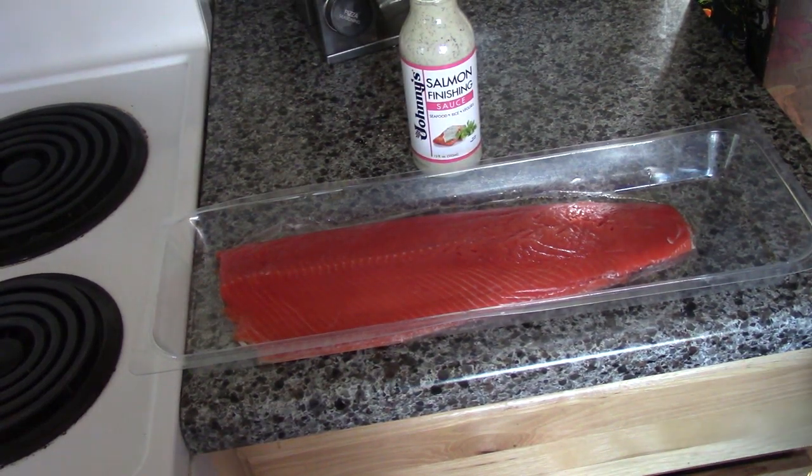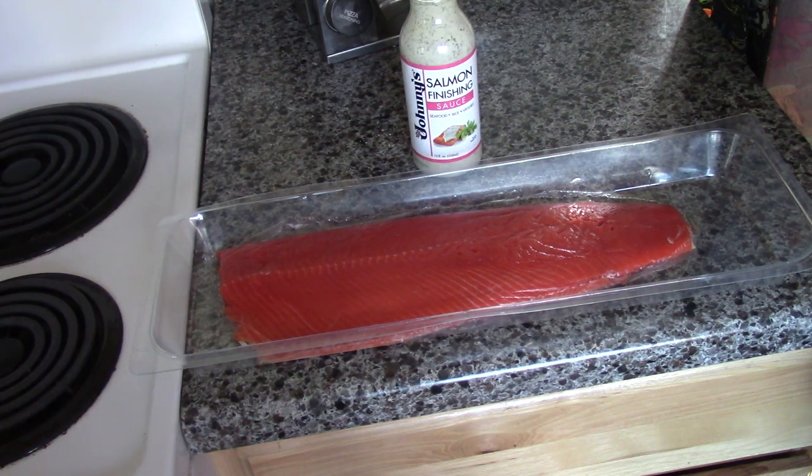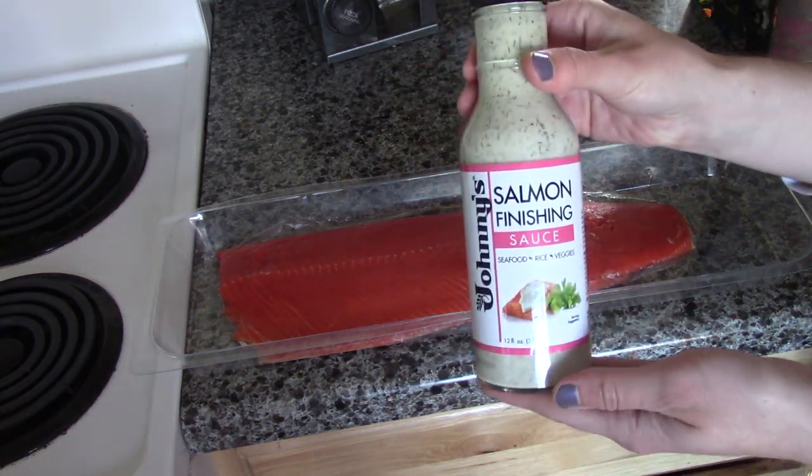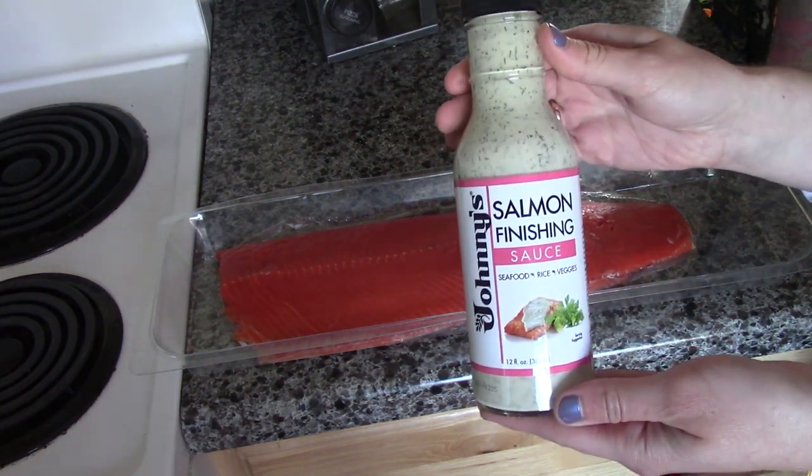Welcome back folks. I'm Ryan Botsek and today we're going to cook sockeye salmon on the grill. This is going to be really easy to prep and all you need is Johnny's Salmon Finishing Sauce. You can get it at your local grocery store.